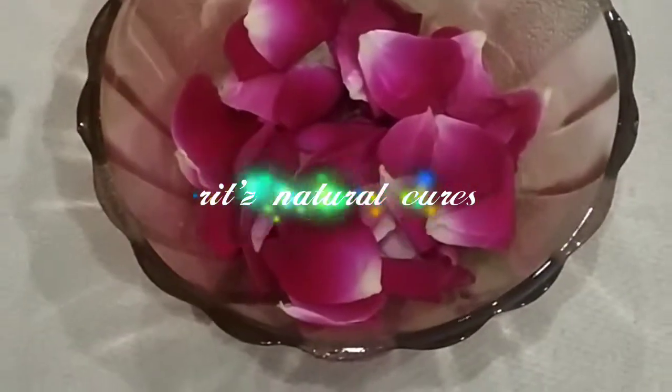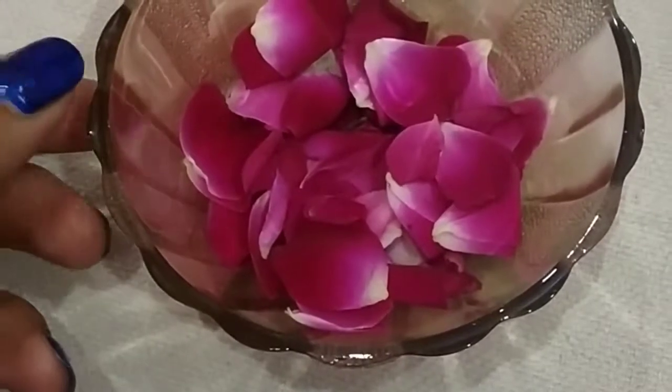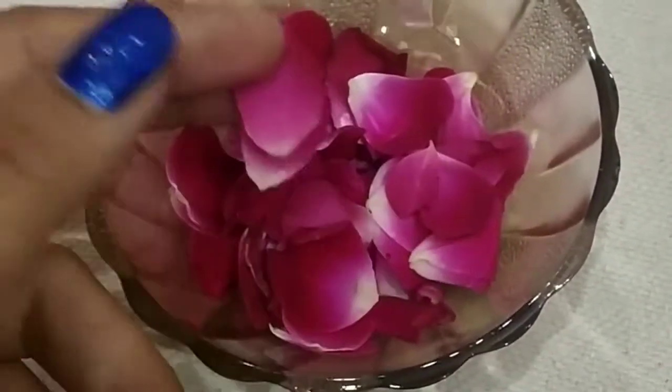Hello everyone, welcome to my channel, Rip's Natural Cure. Today I bring to you this body cleanser for dark skin. This cleanser is made from natural ingredients and we will use rose petals in this cleanser.